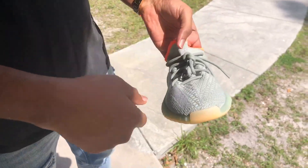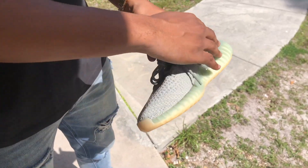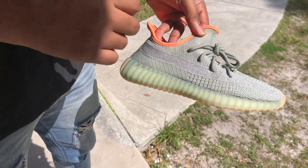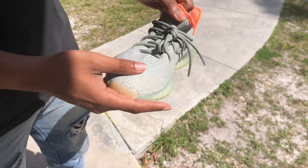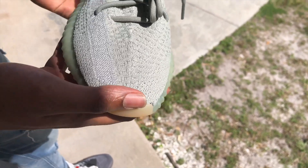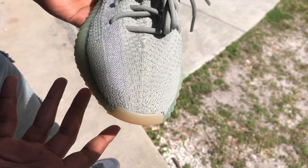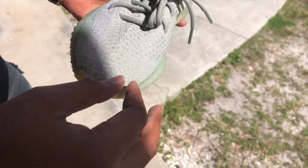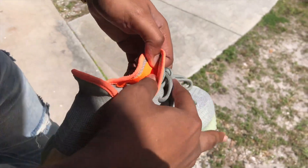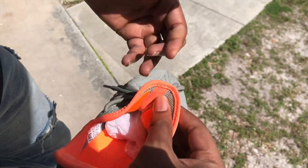Standard laces, non-reflective, as you can see. And then you got the primeknit, which is just a bit lighter. Right here in the middle part of the shoe, it doesn't have that stitching on it - it's kind of like the 380s and how they're made and stitched together. It's just inside of the shoe. You can definitely feel it moving all the way down, just a cover.